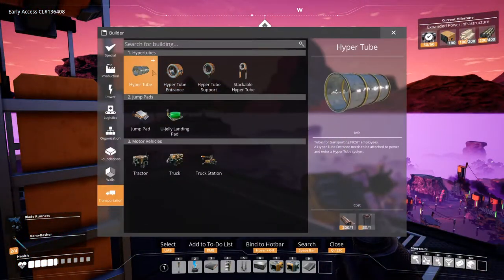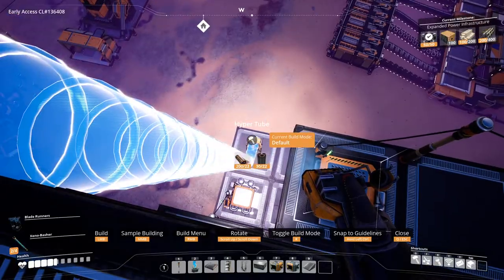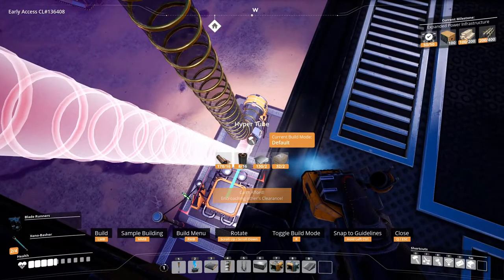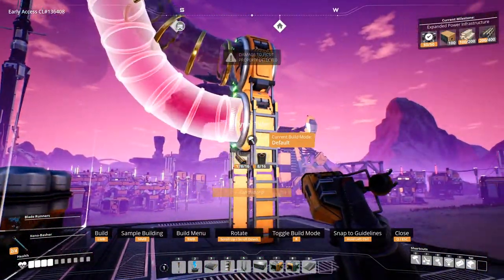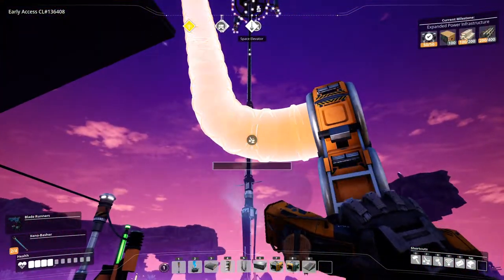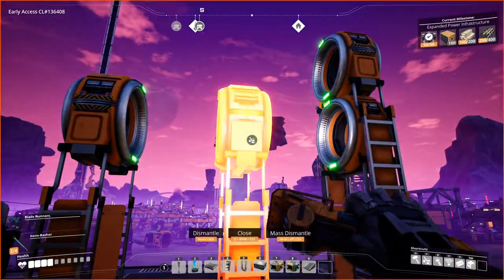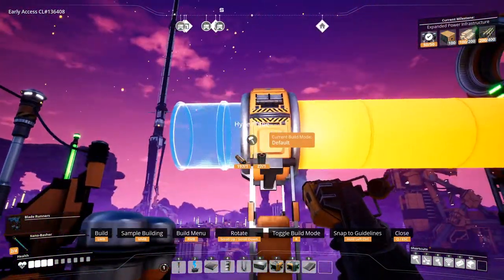Alright, so how do we do this? Hyper tube — let's go down and connect this. Somehow connected. Approaching clearance — okay, how is it? I guess that could be a problem. Let me try something. Stack two of these here, maybe one here. Alright, hyper tubes go here and here — this will go up to the second floor.